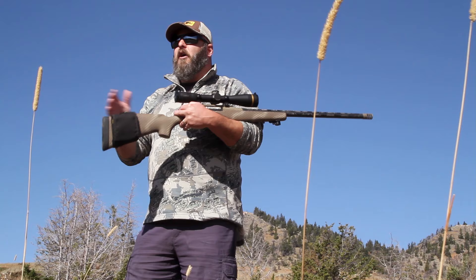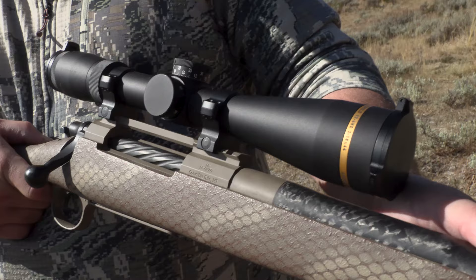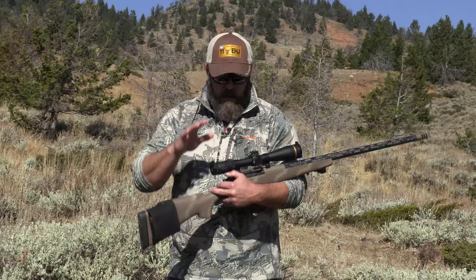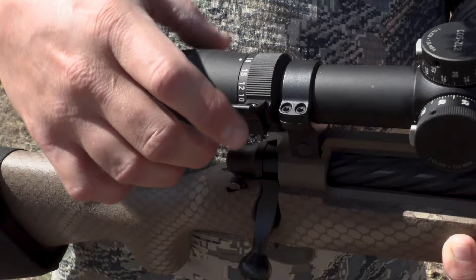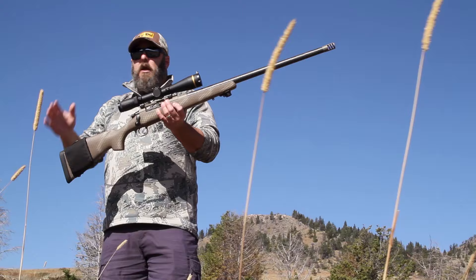After I'm finished with this review, you're going to understand all the ins and outs of the VX6HD 3-18x44 and why it may be the perfect scope for your next purchase. Starting out with the specs on this particular model: it is a 6 to 1 zoom ratio, which means on my throw lever here, I can start at 3 power and go all the way to 18, thus the 3 to 18, and then it's a 44 millimeter objective. It's going to come in about 21.3 ounces.